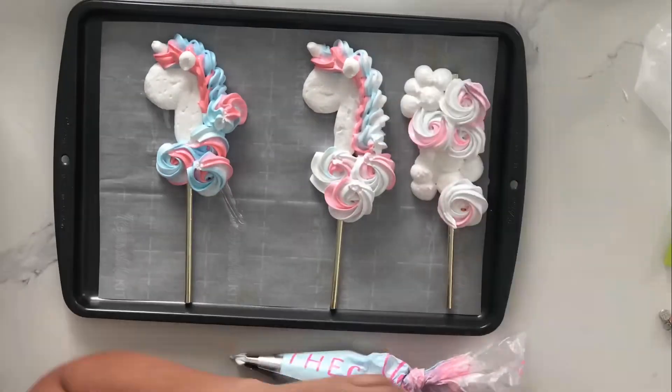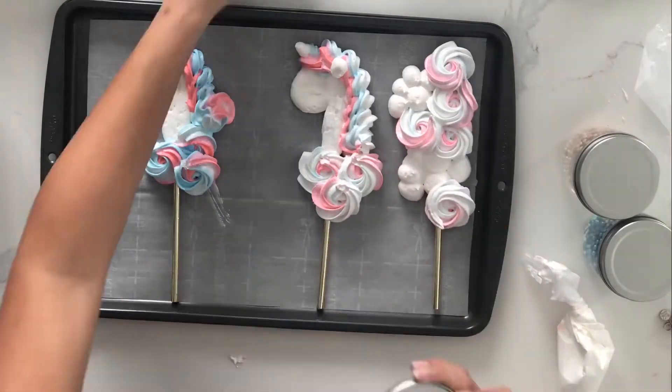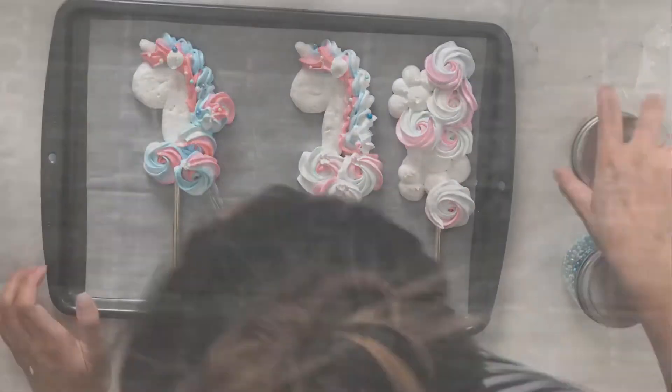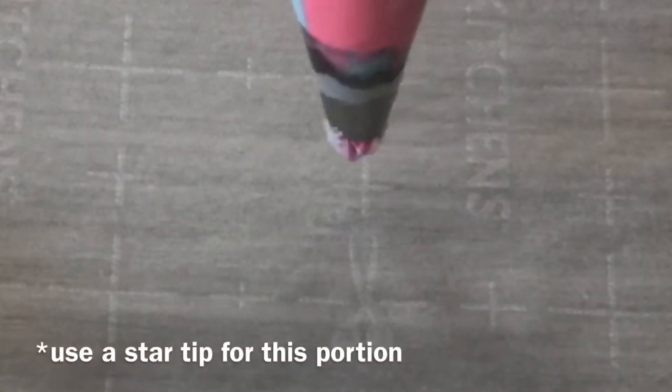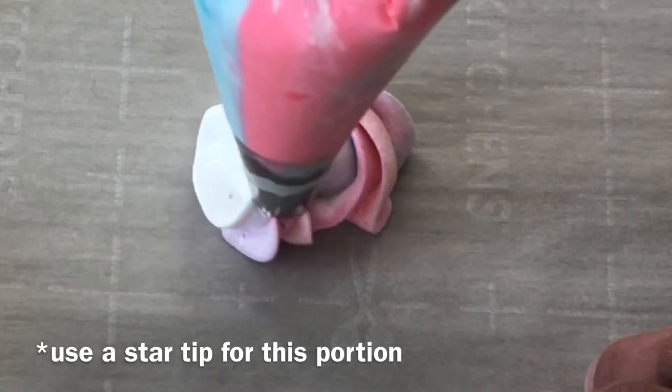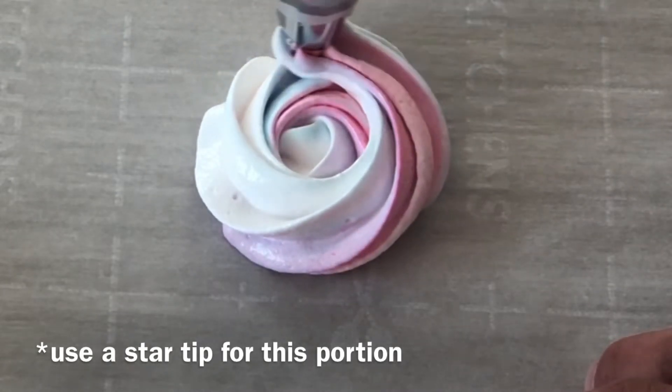When you're piping your unicorn, you want to make sure that you try to pipe her as smoothly as possible. I achieved this by using a round piping tip for the body. I'm going to show you a real-time version of how I piped all of those rosettes — start from the center, even pressure all the way through, and end off.